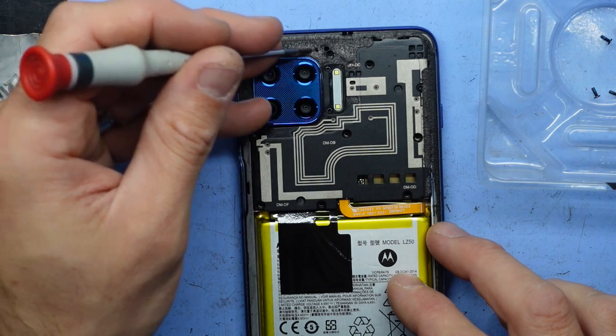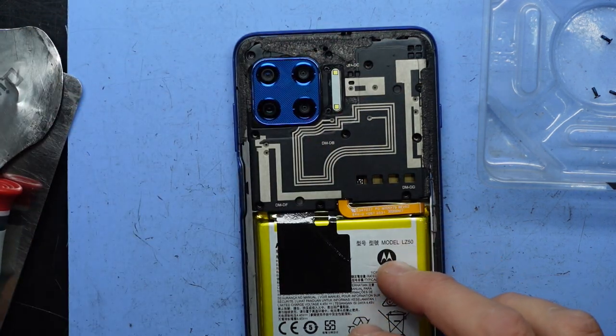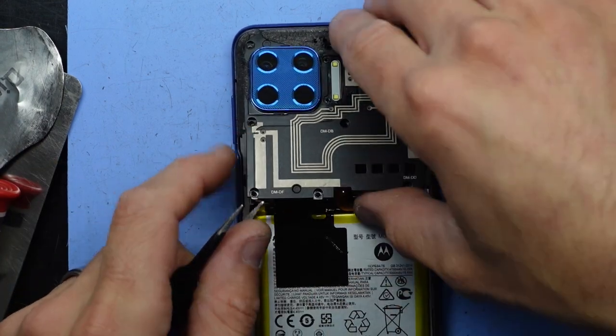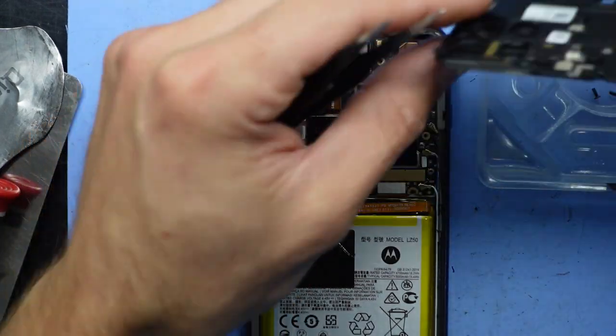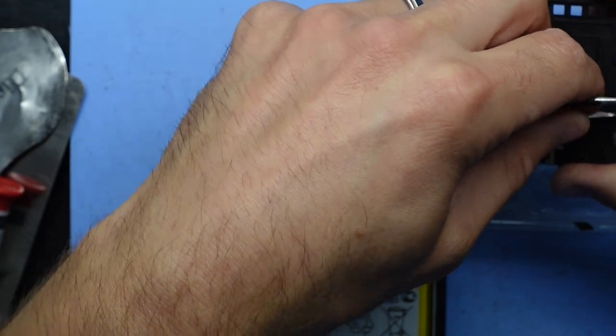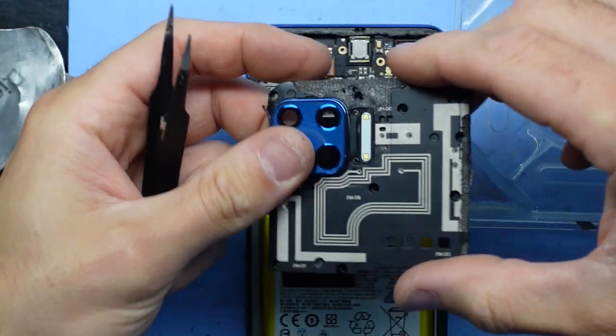There we go — there may be another one hidden here, but that one's all done. Now you should be able to use a pair of tweezers to lift that up, like so. There we go and we're in. We'll just push that other screw out — don't want to lose it. And we're out.